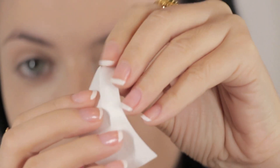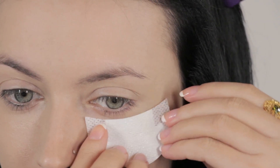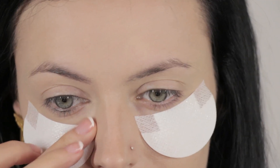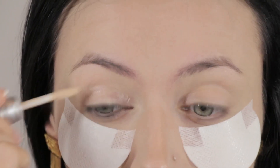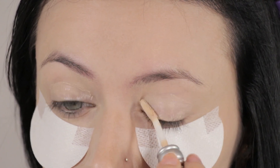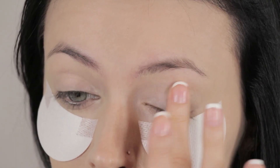I'm going to stick on my shadow shields — peel the back off and stick them on. This will protect the under-eye area from any eyeshadow fallout. I really love these, they're so practical. Then I'm going to apply my primer using Urban Decay's Primer Potion, dabbing it onto my lids with my finger and letting it dry. This will keep my eyeshadow in place throughout the day.